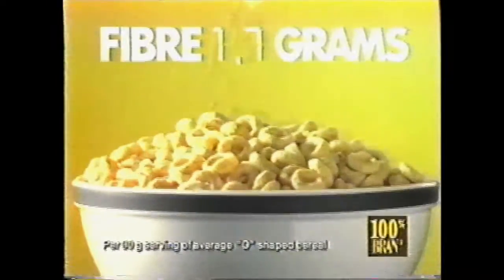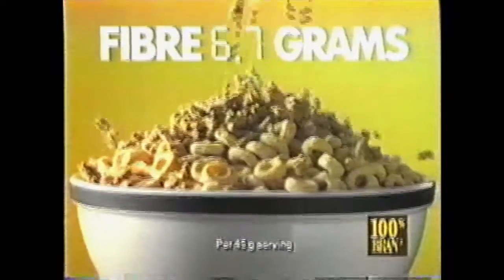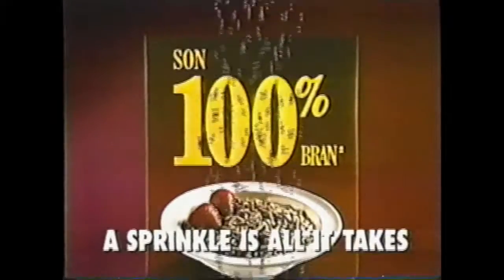So go ahead and sprinkle it on. A quarter cup of 100% Brand will provide a high source of fiber. With 100% Brand cereal, a sprinkle is all it takes.